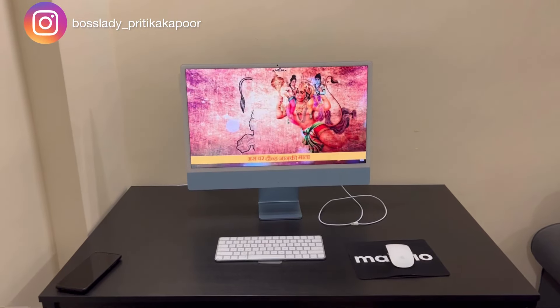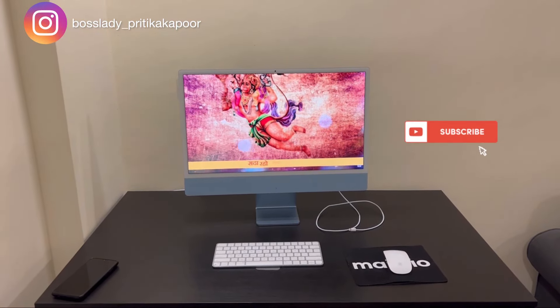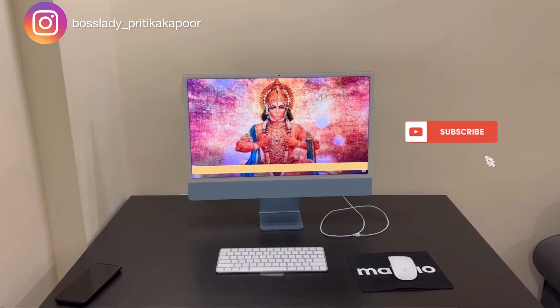We played Hanuman Chalisa, which was indeed a divine experience. I'd like to thank you all for watching the video till the end — don't forget to subscribe to my channel and click on the bell icon!